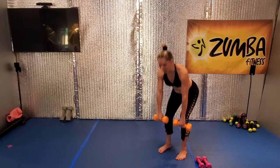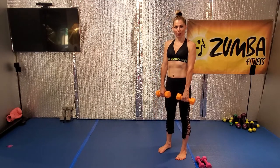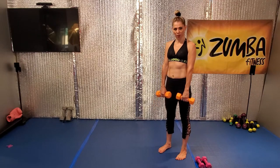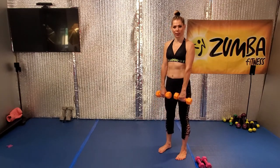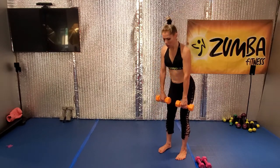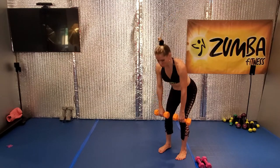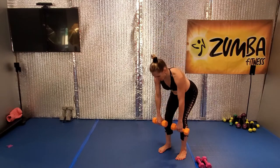Eight. Woo, go. Seven, and up, great. Six, and lift. Five. Last four, let's go ladies. Four, lift it. Three, and up. Two, all the way. One more. Great.